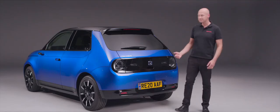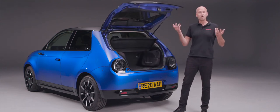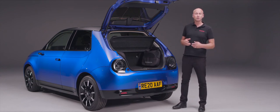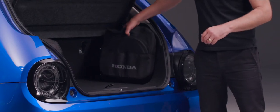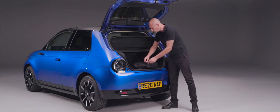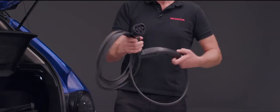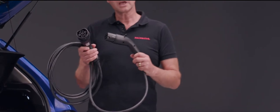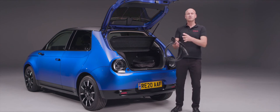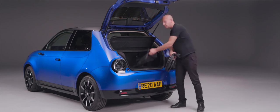Opening the tailgate on your Honda e is really simple — underneath the H badge is an electronic switch. In the boot you'll find a couple of bags containing your two charging cables. The first is your Type 2 cable with similar connectors on both ends: one end plugs into the car, the other into your home wall box or a supermarket charging station. The second is a slow charger with a standard three-pin plug for a normal domestic socket, with the connector that plugs into the car.